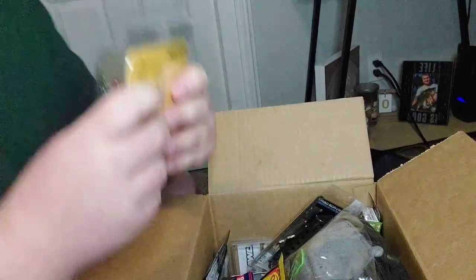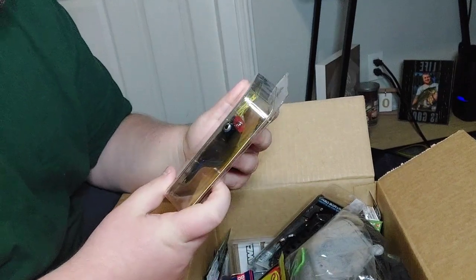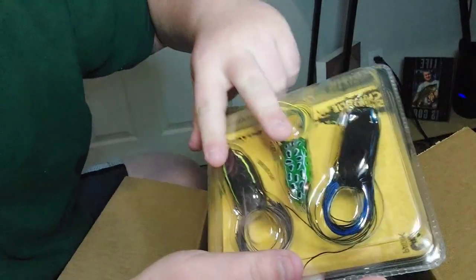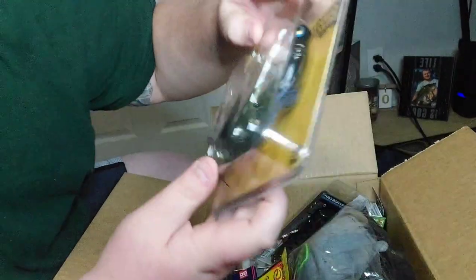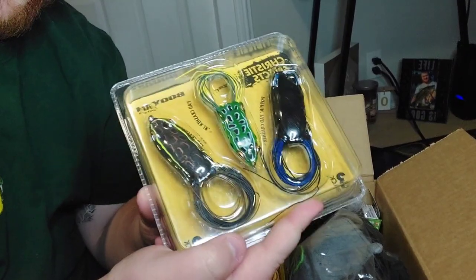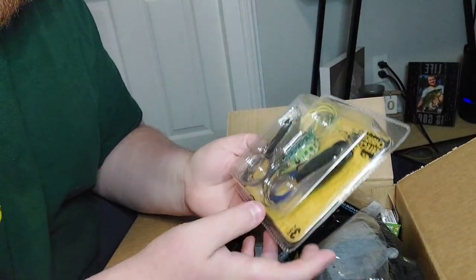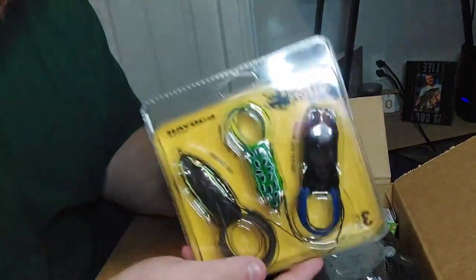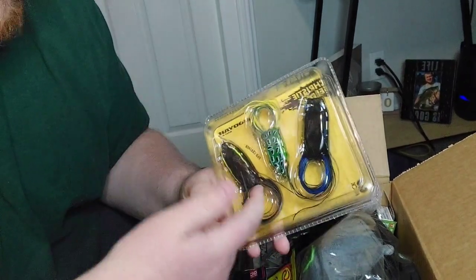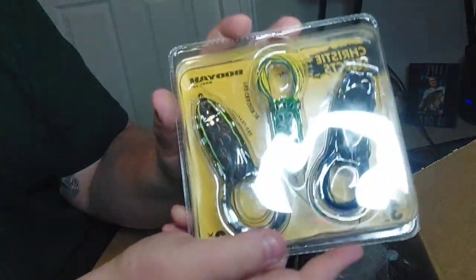Next up I think we got the best deal on the whole website. It was a Booyah Pristine Selects pack - basically a little pack of three frogs. You got two Booyah Pad Crashers and one Poppin' Pad Crasher, so a popping style and two walking styles, one mini. All three frogs together in the pack was only eleven dollars. Each frog typically runs you about six to seven bucks by itself, sometimes eight, depending on where you buy it. Eleven dollars for all three was a great deal - for just two of them you're talking about twelve dollars at cheapest.